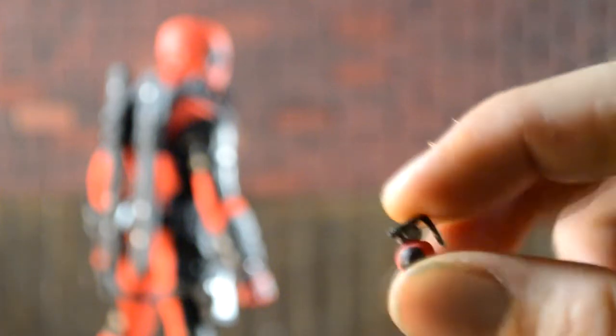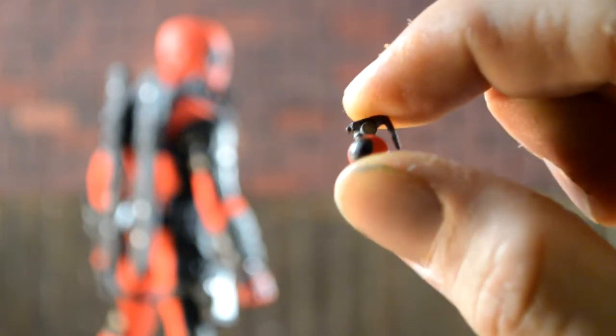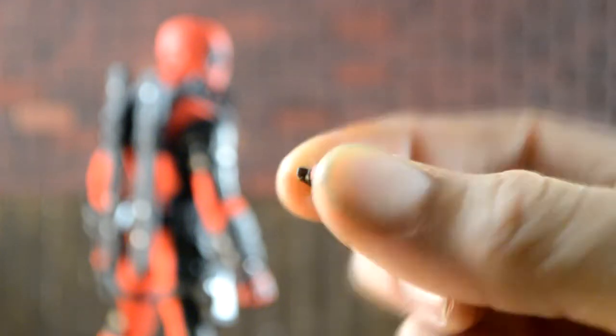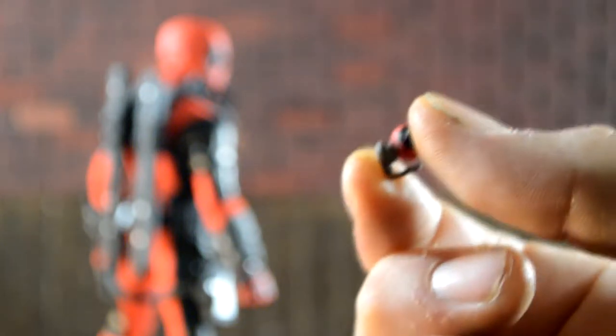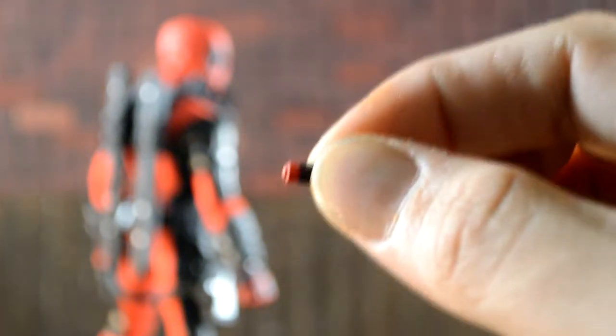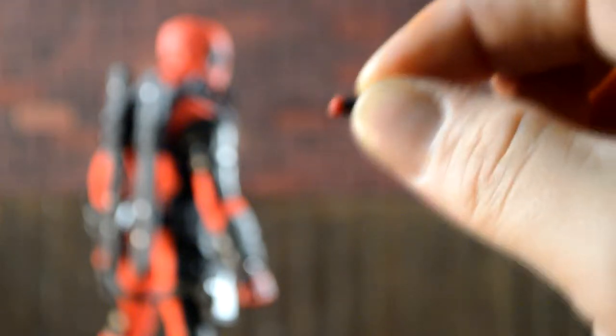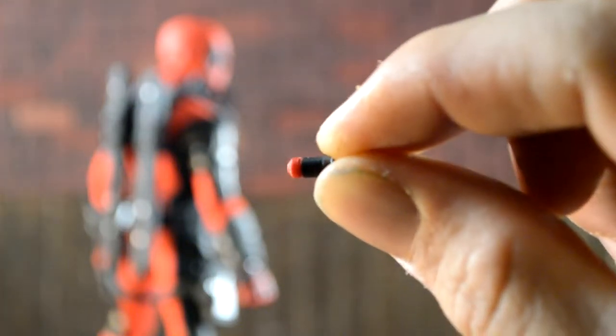He also comes with four little Deadpool grenades, which again have the Deadpool symbol on the left and right side. He also comes with eight shotgun rounds that fit into his holsters on the shoulder — we'll get into that soon.